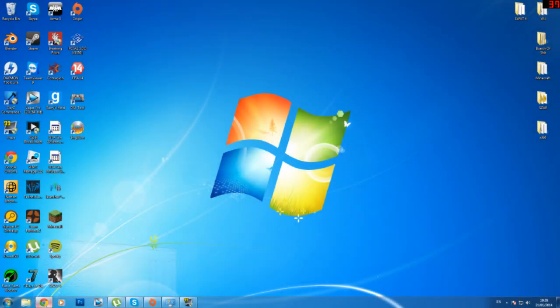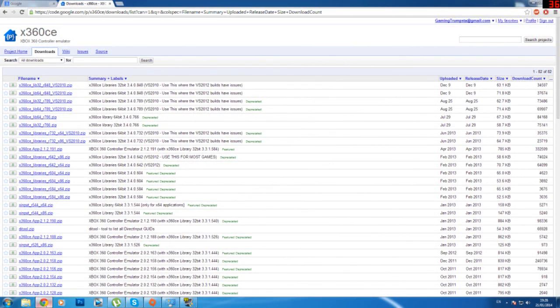Hello guys, this is Gaming Drumsda and today I will show you how to get any type of controller working for FIFA 14 if you have the double input. Double input is whenever you go on FIFA and you have the controller set up with X360CE. Don't worry if you don't know anything about X360CE, I'll show you what it is and what it does exactly.